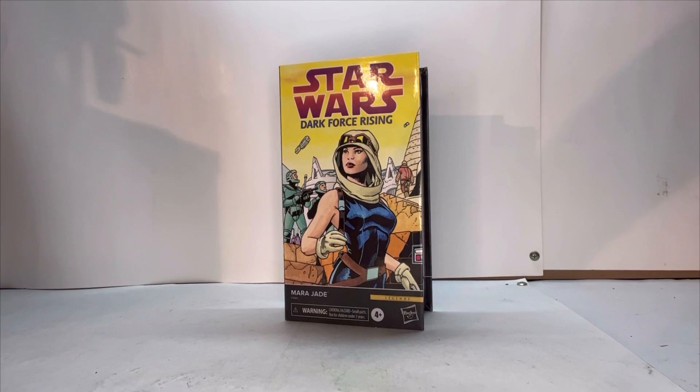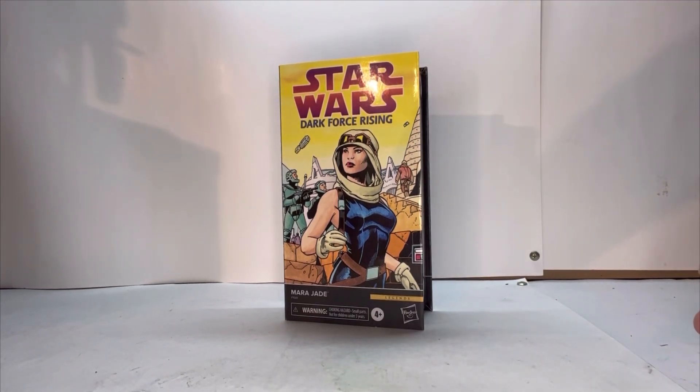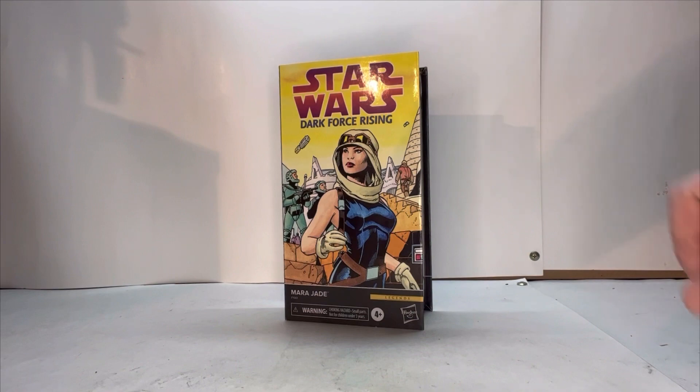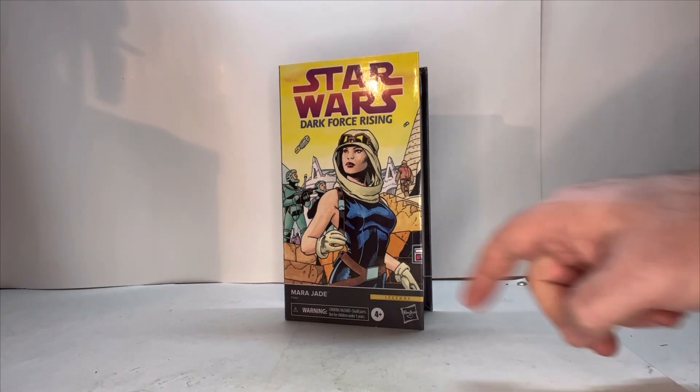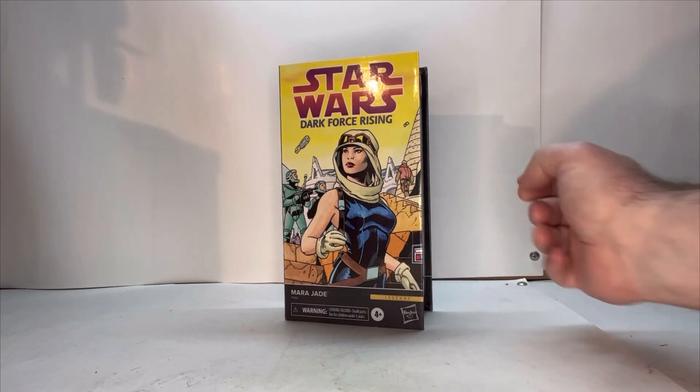So here she is in box. I love this front cover because it's straight from the comics — because not only was she part of the book series, eventually they did make comic books with her in it. I love the Star Wars Dark Force Rising artwork, it's really nice. You got her name, your choking hazard, age restrictions and the Hasbro logo.